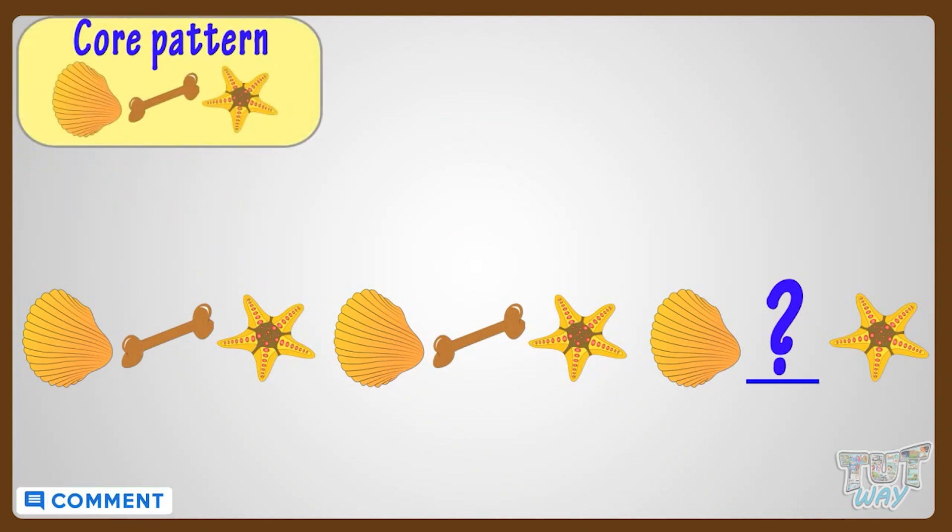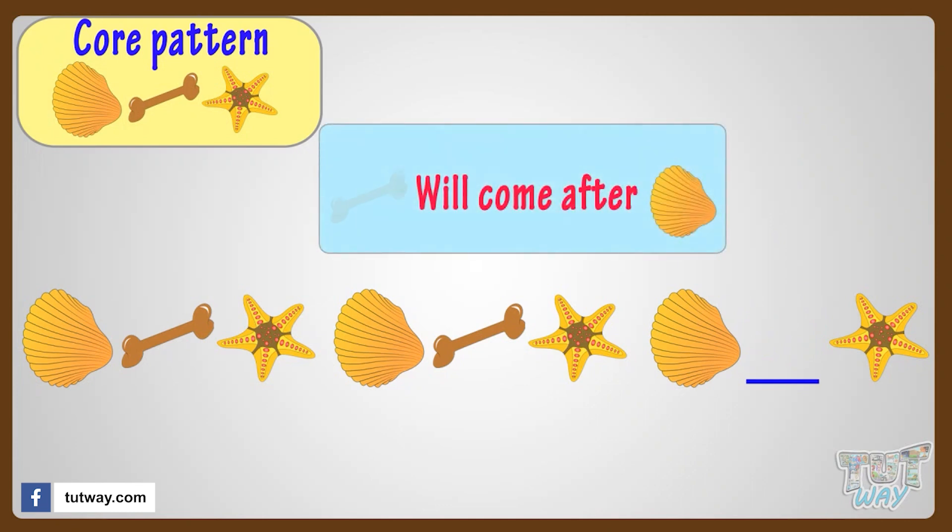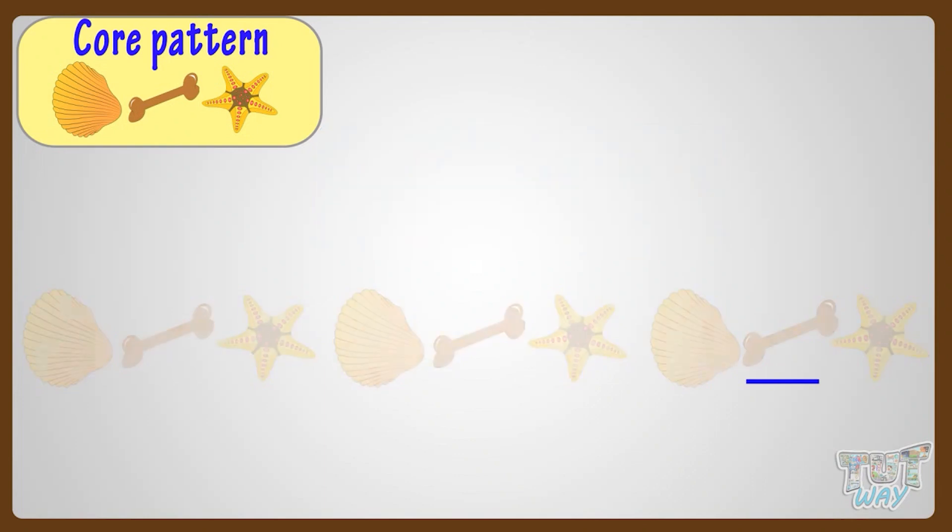Now we will find out what will come in the blank space to complete the pattern. From the core pattern, we see that after a shell, bone will come. So a bone will come in the blank space. So it will complete the pattern. Good!